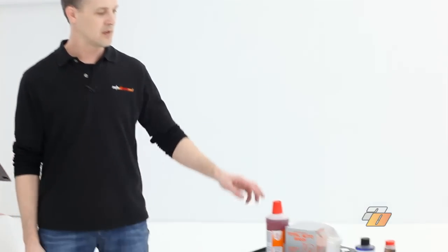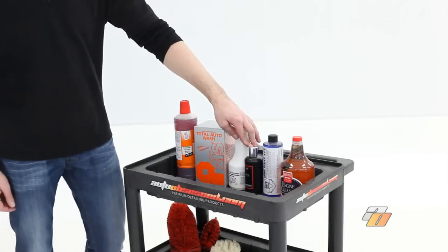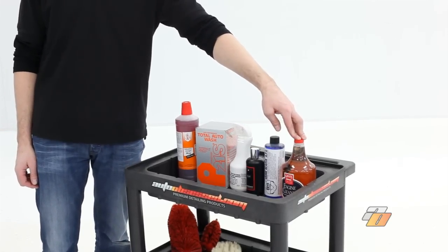Auto Obsessed has a number of products that can be used in your engine bay, such as 1Z Einzit, P21S, S100, Swissvax engine cleaner, Chemical Guys, and Griot's Garage engine cleaner.